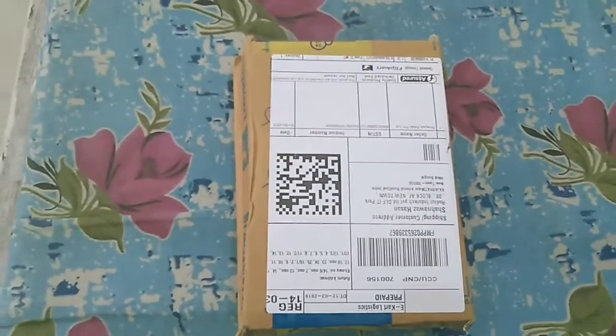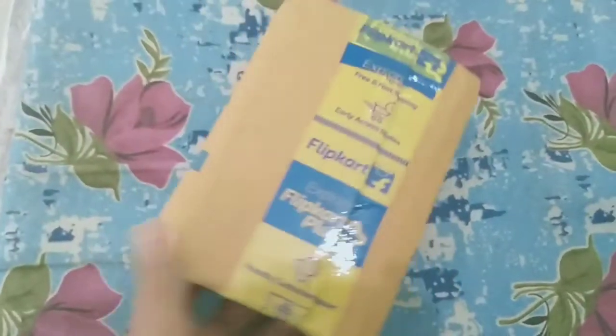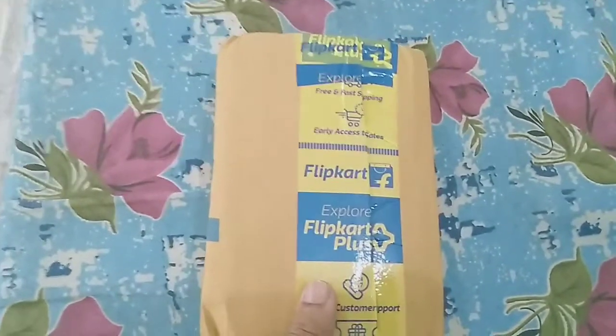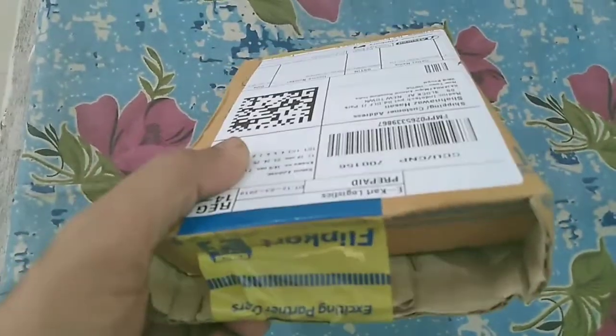Hello friends, I am Shahanwad Hassan. Today I am going to open more packets. This packet that you are watching, I have purchased from Philip card recently and today I have received it. You may think about why I am purchasing from Philip card every time — there is definitely a specific reason, and I will tell it.